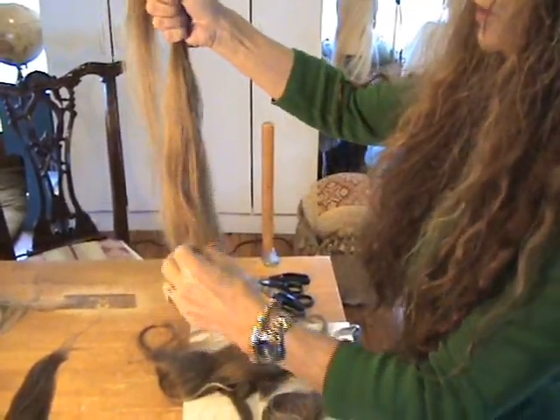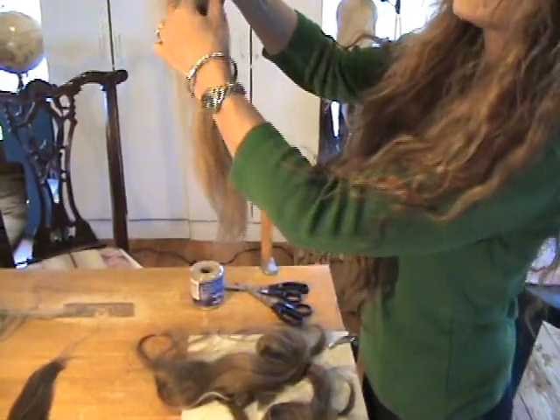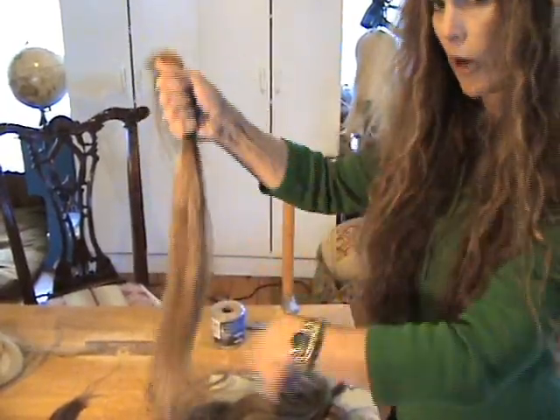That went pretty easily. Now the other side — dampen your fingers again and try it on the other side, running it down. See, now that's a lot of friction. That means that this side is the upside. This side is the smooth part going down.